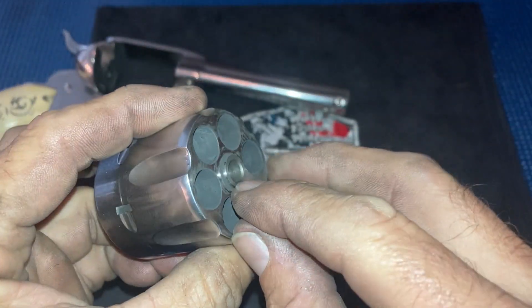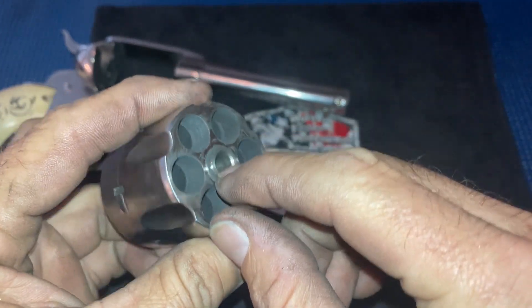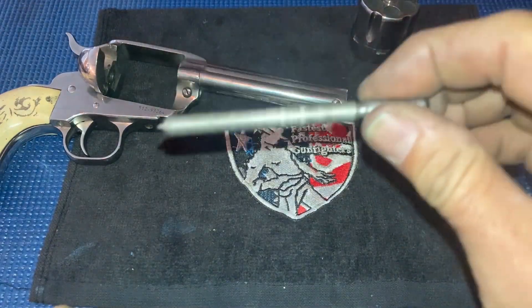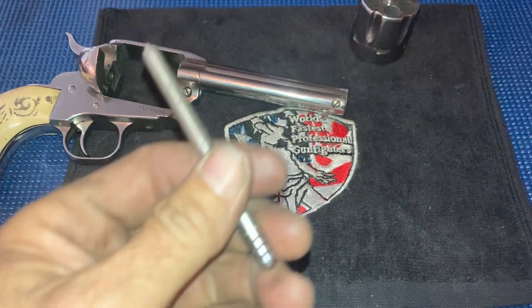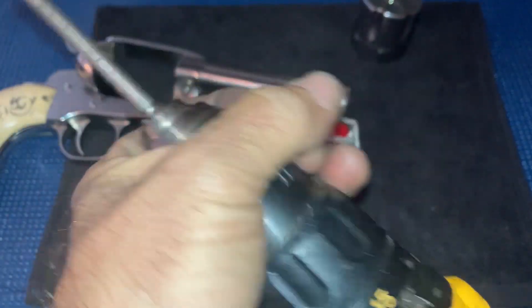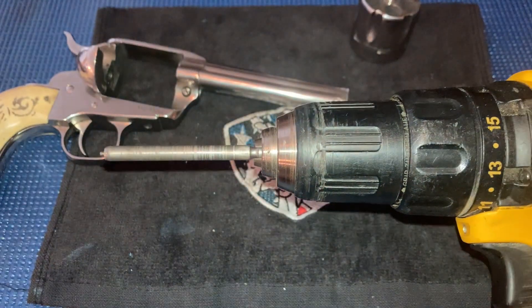Getting inside of this hole right here and trying to slick that up is pretty close to impossible. What you want to do is slick this pin up. The easiest way to do that is to chuck it up in a drill.